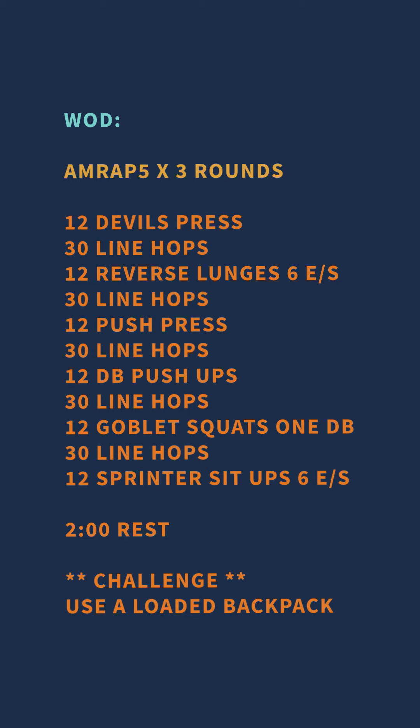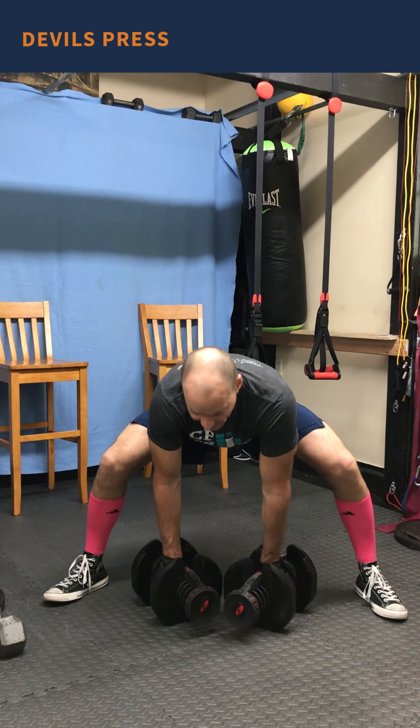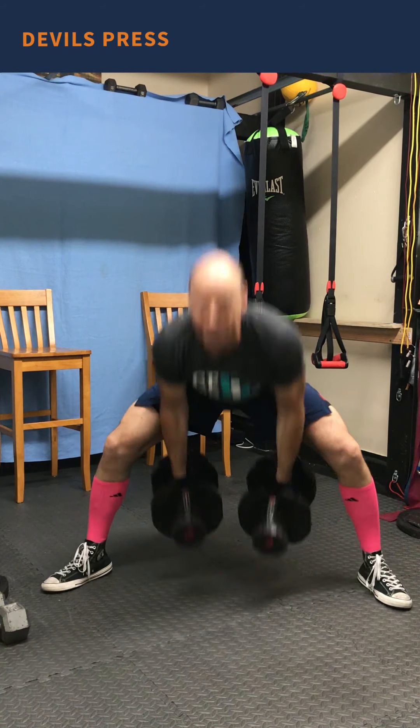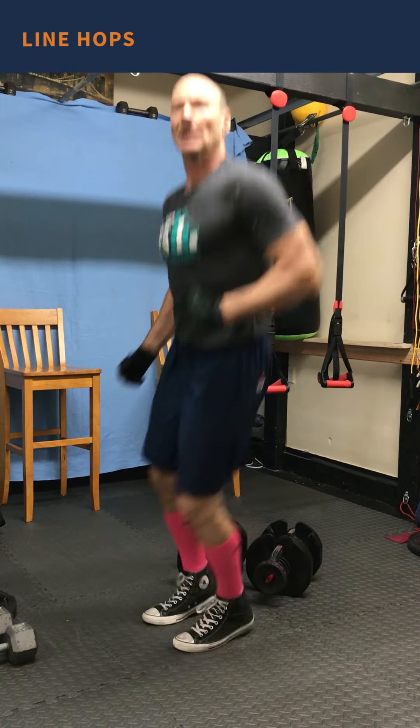From there we move on to three five-minute AMRAPs. We have 12 devil's press, 30 line hops, 12 reverse lunges, 30 line hops, 12 push press, 30 line hops, 12 dumbbell push-ups, 30 line hops — as many reps and rounds as possible in five minutes. Devil's press: wide setup, grab two dumbbells, pick them up, hinge and press overhead, touch down, hip hinge, overhead. Achieve 12 reps, then 30 line hops, then six reverse lunges to each side.